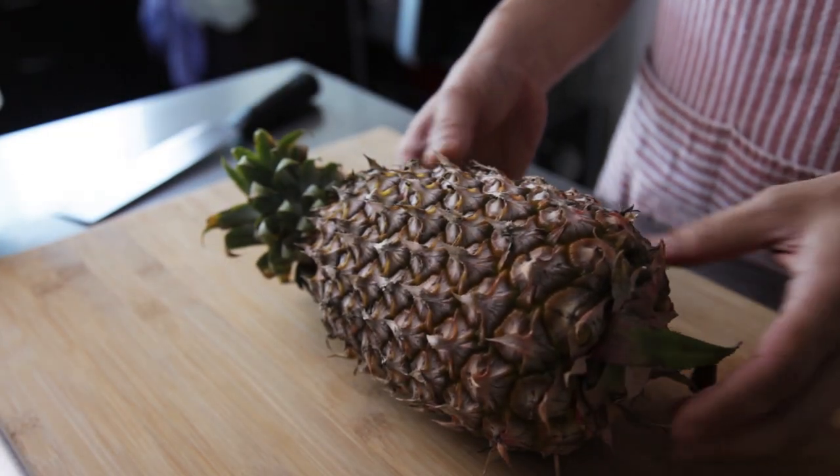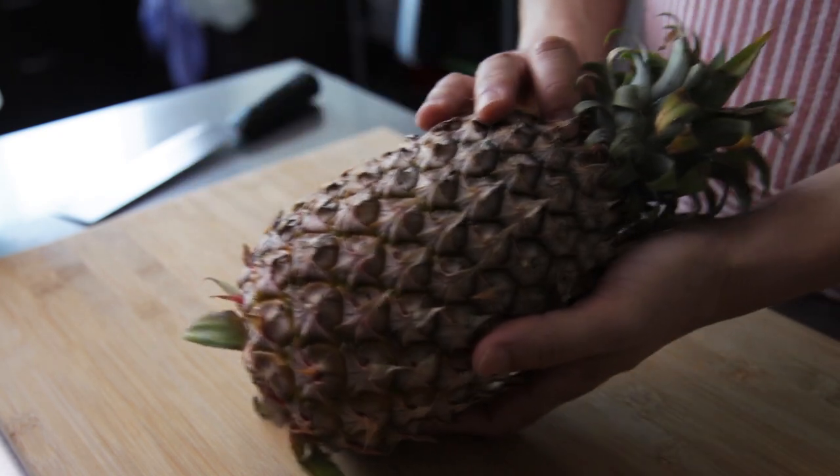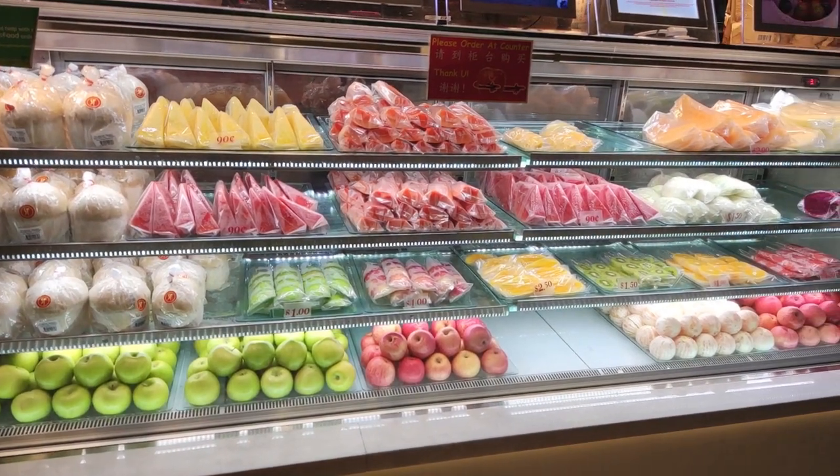For the pineapple, you can use the canned ones, but for this dish the fresh ones are a lot better.